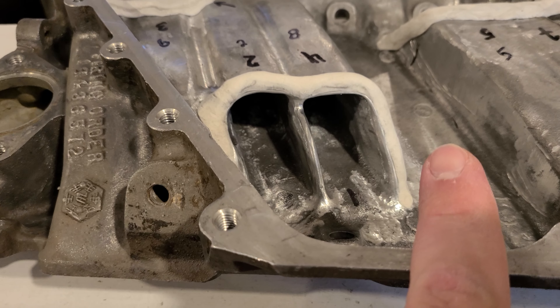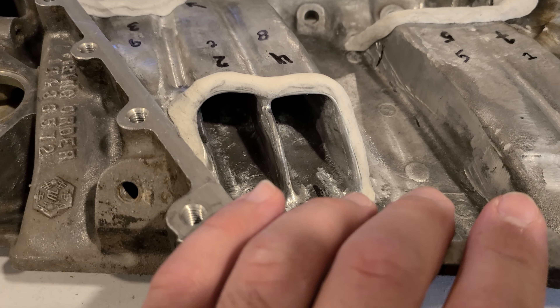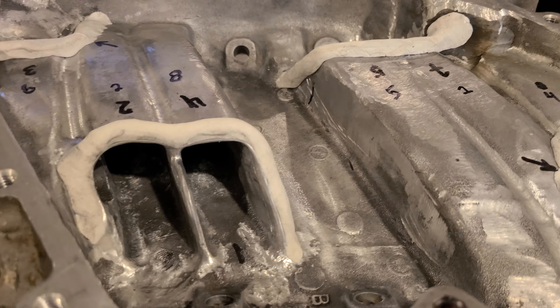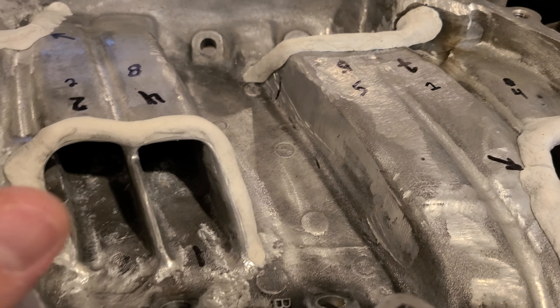Basically what's going to happen is I'm going to send this out to get welded. In the next video I'll show just little snippets of all the grinding I'm doing on everything and how it's going, and then we'll go from there.